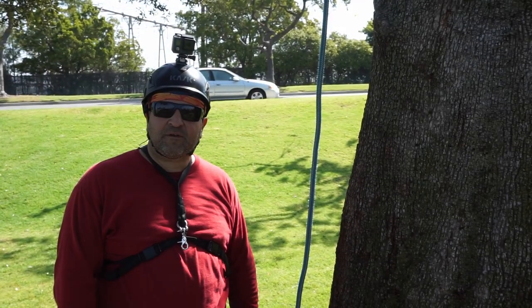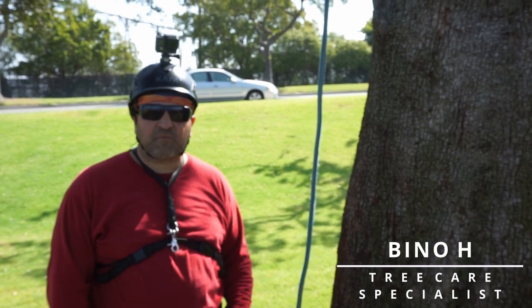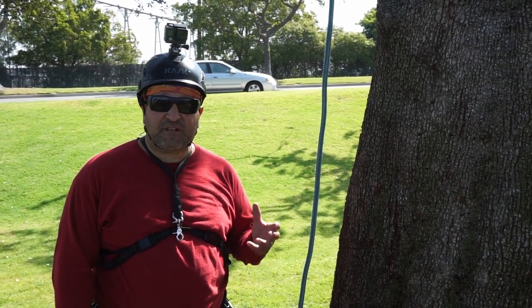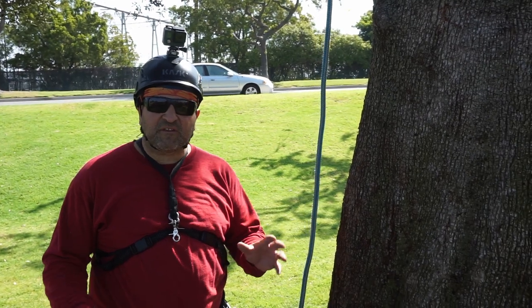Hello, this is Beano. Welcome to my channel. I'm an arborist and a tree care specialist. I've worked in the tree care business for about 30 years now. What I like to do with this channel is share tree climbing tips and techniques to beginners and experts, or anything to do with trees.